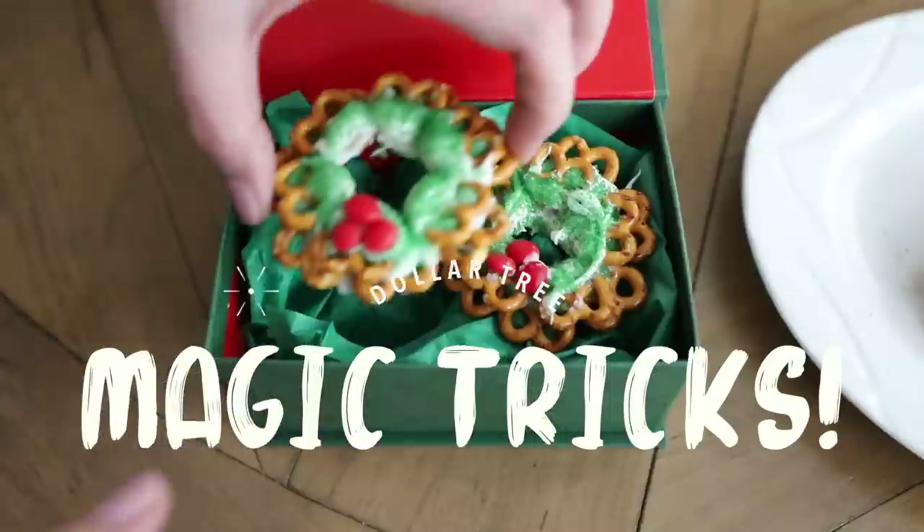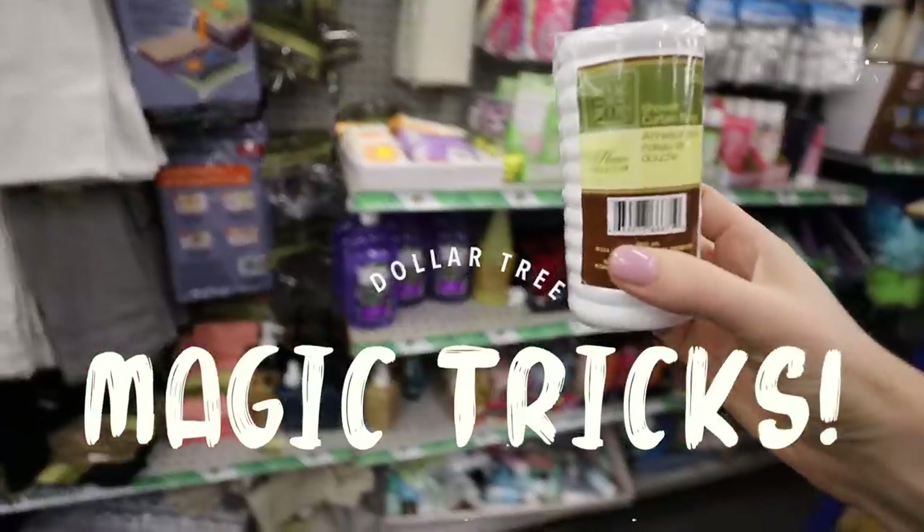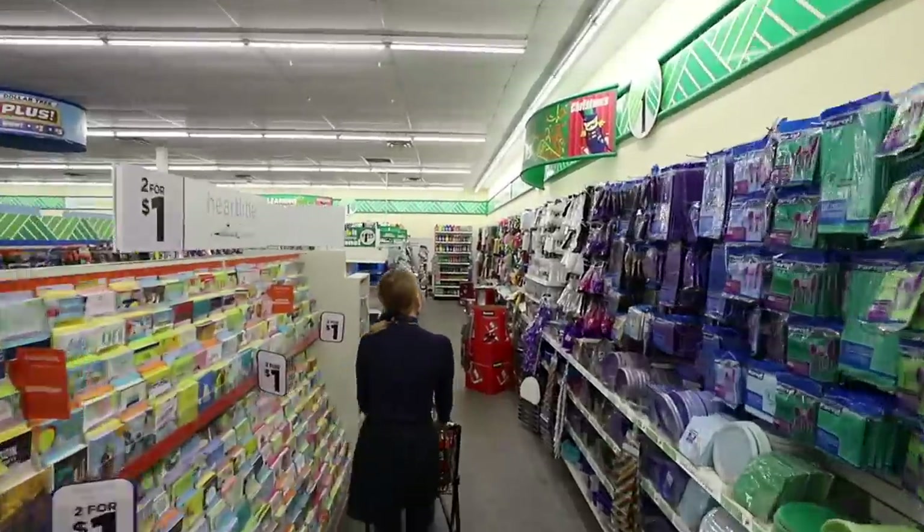You deserve to have it be easy. These are crazy practical Dollar Tree hacks that anybody can do. I want you to keep track — how many do you know?